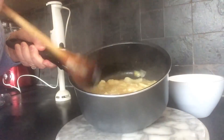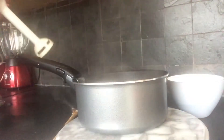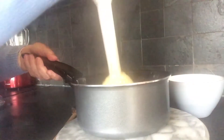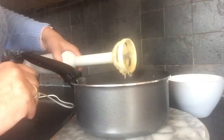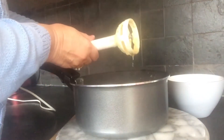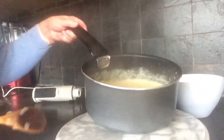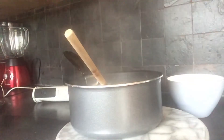I'm going to blend it now. I like my soup smooth — I don't like it with all the bits in it. When you blend it, it does make it go thicker, so I'm going to put a wee bit more stock in just to loosen it off a bit, as it is very thick.